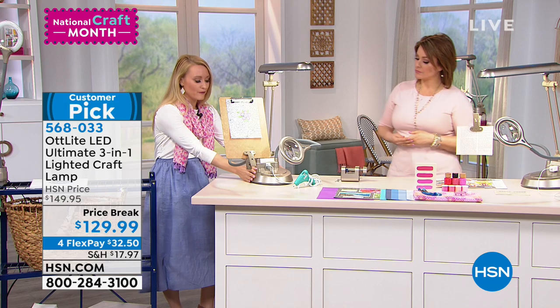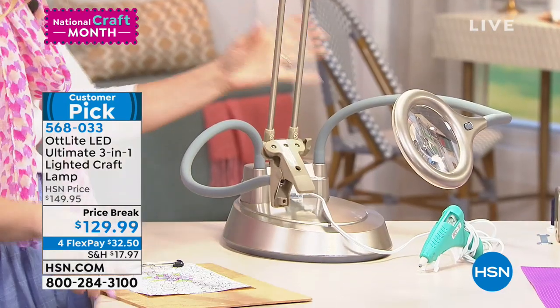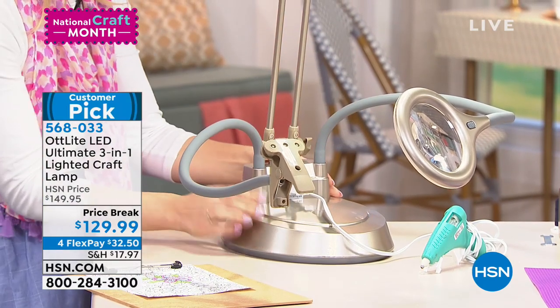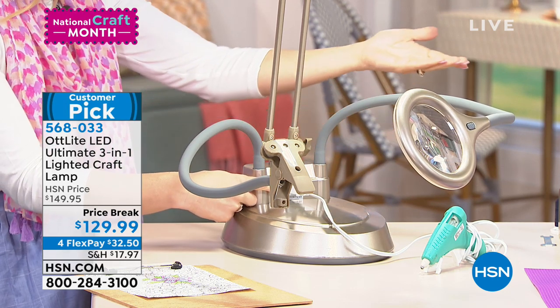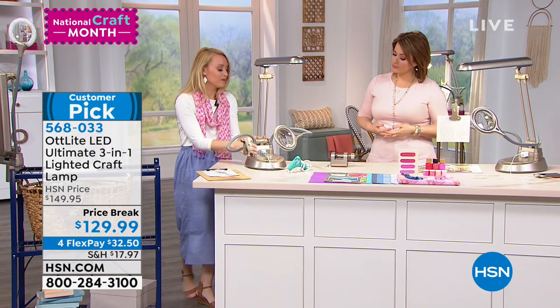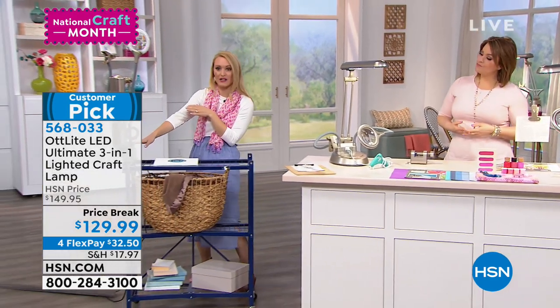This is our tabletop version right here. All I did was pop this top section into the base. The base has an extra outlet so you can go ahead and plug in your hot tools, your curling iron, your phone, your smart tablet if you're following instructions on that. Really handy to have right there.